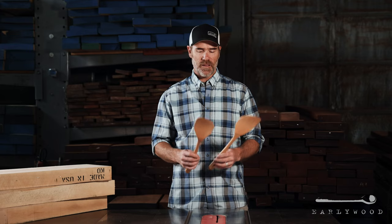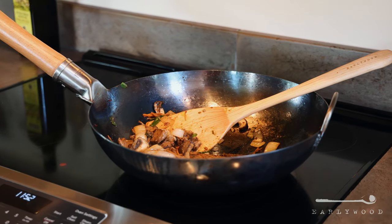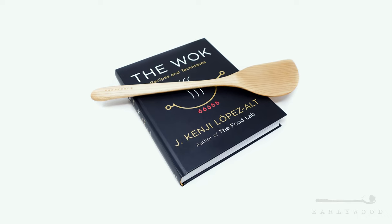Hey guys, this is Brad from Earlywood. What I'm holding in front of me is our wok spatula. We spent almost a year going back and forth on designs with Kenji Lopez-Alt, the guy that literally wrote the book on the wok, and came up with this design to be perfect for cooking out of a wok.